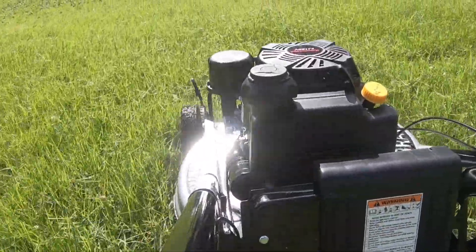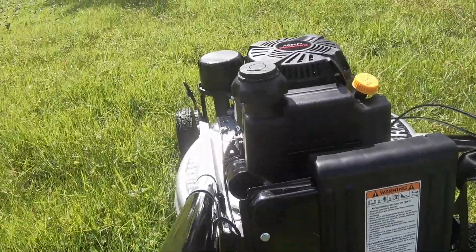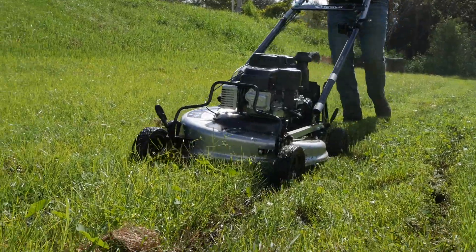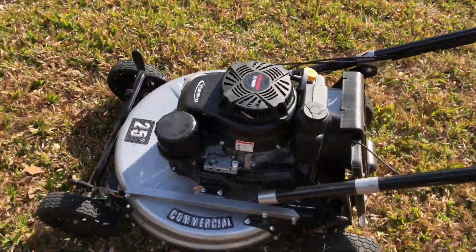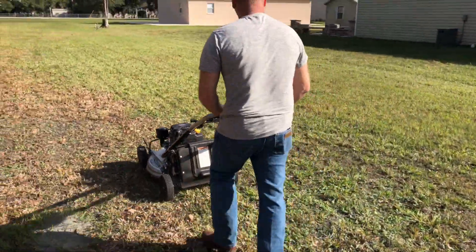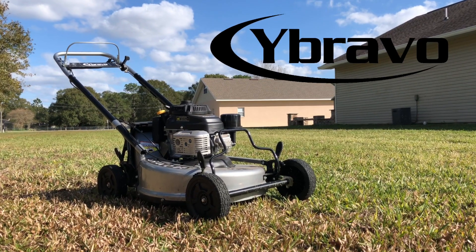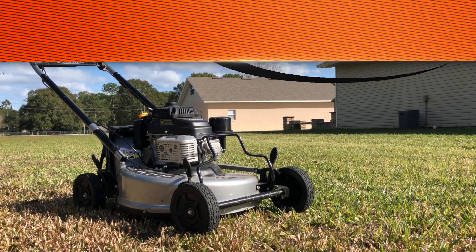The bottom line is that the Y-Bravo commercial 25-inch does so many things well with its Gen 2 model — it's just not that well known. It seems to be changing in our little corner of Central Florida. Neighbors and pro lawn crews stop us pretty frequently to ask about it. Anyone who stops long enough to try it leaves just as impressed as we were. Call up your local dealer and arrange for a test run — you might just find you have a new favorite mower.